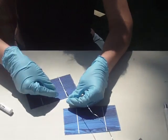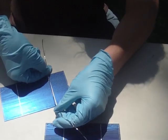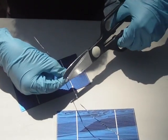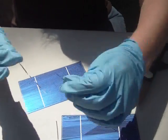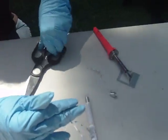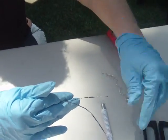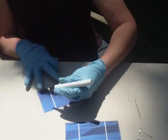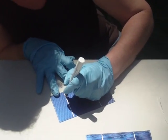The tabbing wire is very temperamental — it has a mind of its own and is very thin. You're going to want to make sure it stays flat. Just measure it out to the width. And the flux pin — you just draw right over the thick white lines here.